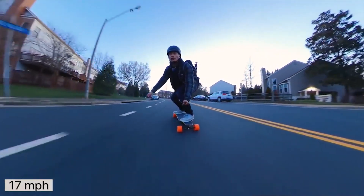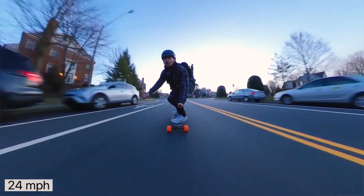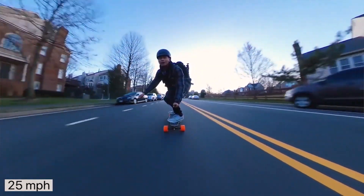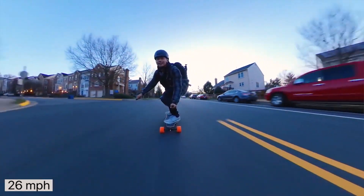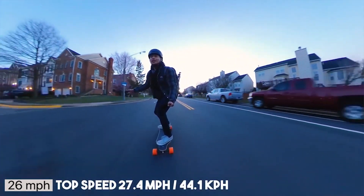The last free tip to go faster on your electric skateboard is to ride downhill. It just makes sense — you're going down a steep slope, you'll gain more speed and just go faster. Some people may say it's cheating, but do whatever you want. The steeper the slope, the faster you'll go.